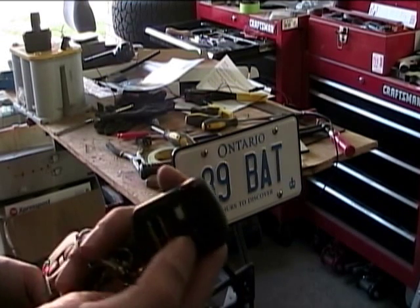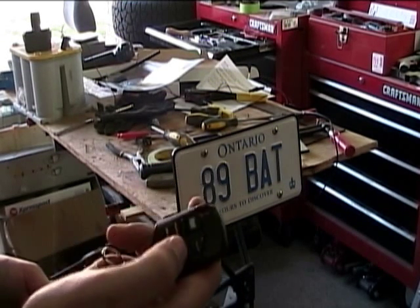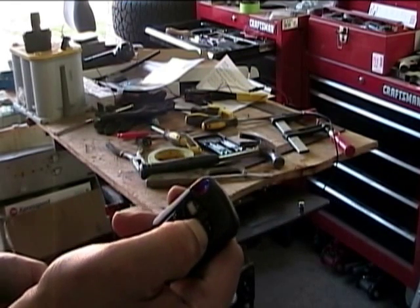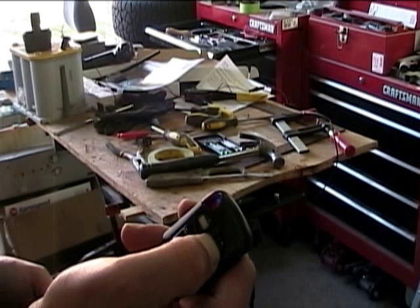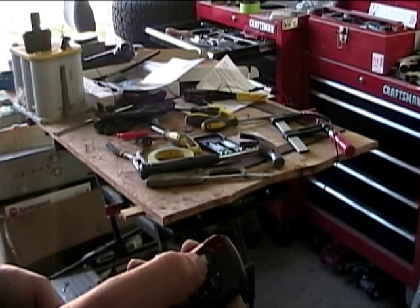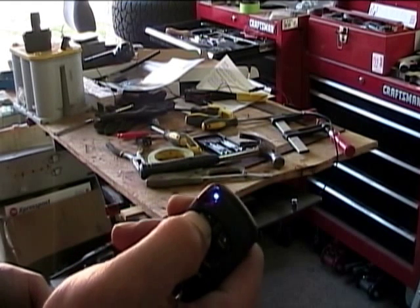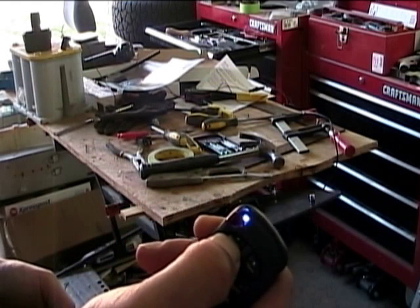For now we're going to take a look to see what the actual key fob looks like. If we hit 'stow away,' our plate folds down and comes in underneath the car. If we want to show our plate back up again, we hit 'show plate' and off it comes, coming up in the front here and then flipping into place.